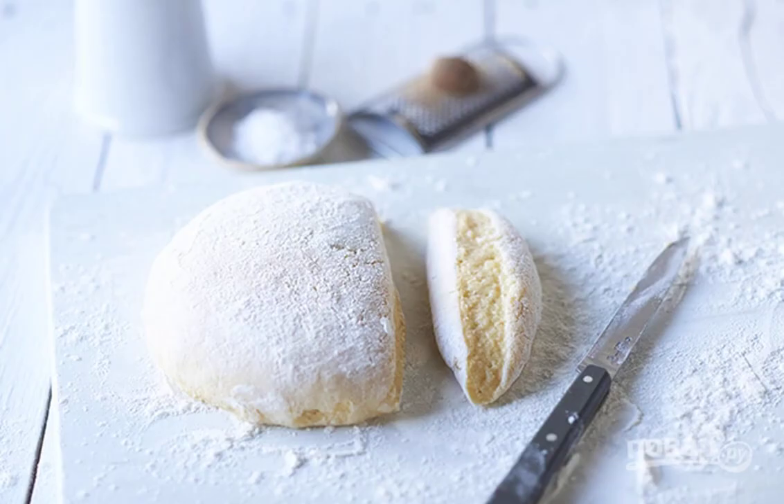Step 4: Roll the resulting potato mass into sausages, divide into small pieces, and press down with a fork for grooves, as in the picture. Step 5: Heat the vegetable oil and fry the resulting potato gnocchi until tender.